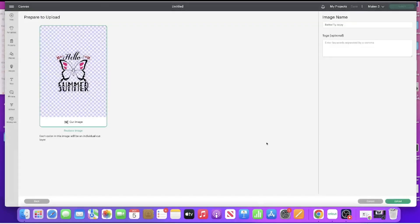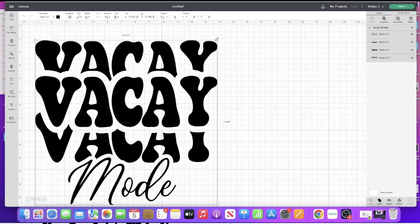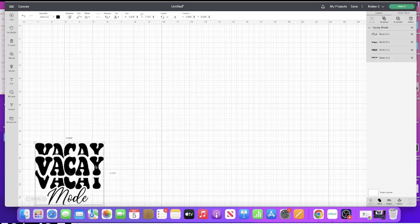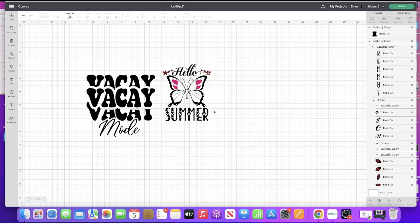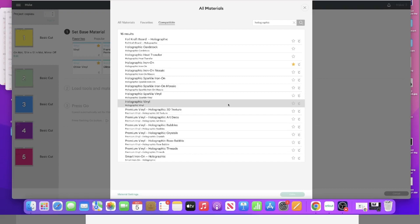First one is going to be vacay mode - I'm going to go ahead and upload that one. And this one is hello summer, I'm going to go ahead and open that one. So I know that's way too big, so I'm going to bring that down for right now. I'm going to change my colors because I want everything to cut out at the same time. I'm searching through the materials and I'm going to use premium vinyl holographic - I want just holographic.